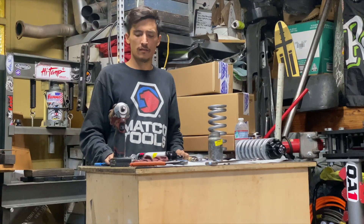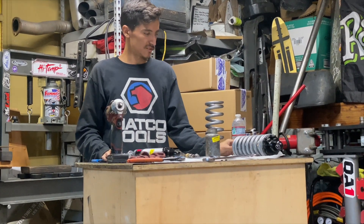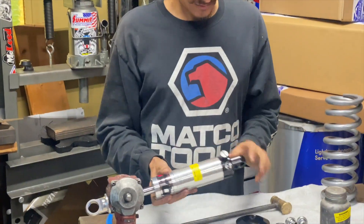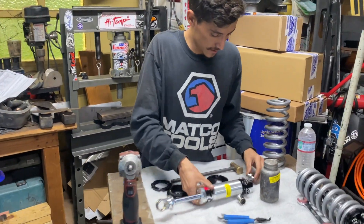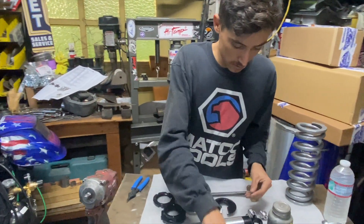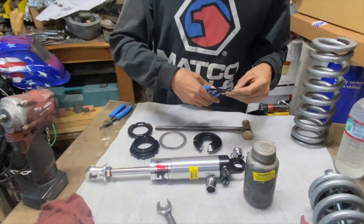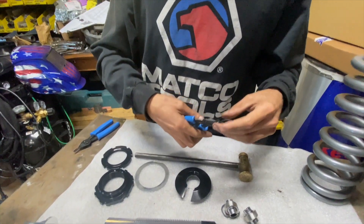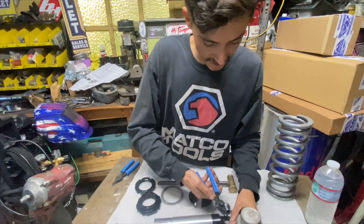We knocked out one, and now we're going on to the second one. Should be a little bit easier now that we've assembled everything one time. We'll start with these little spherical eyelets — spherical joints is what they call them, if you want to get technical.